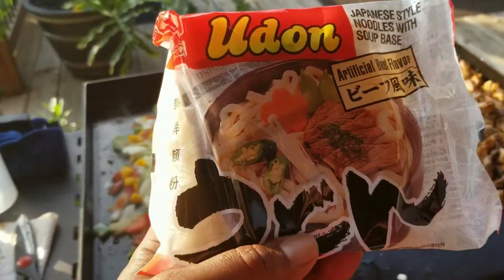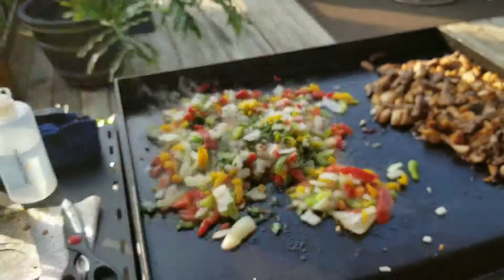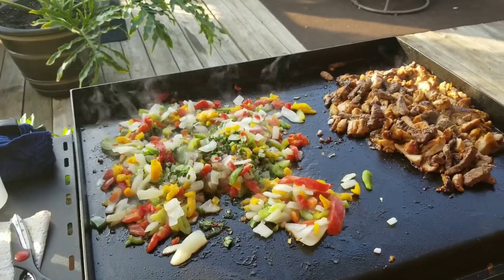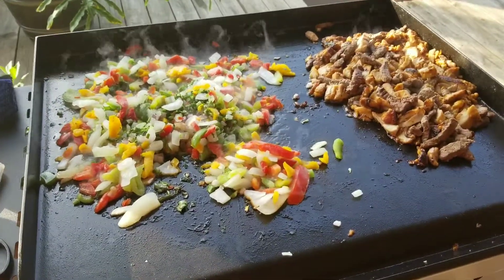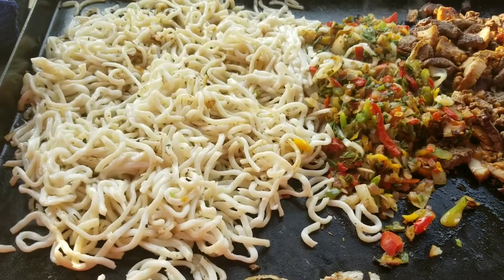We got about six or seven packs of these udon noodles — it's gonna be on today! All right, we added the udon noodles, here's what it looks like. We're gonna let them cook down a little bit.